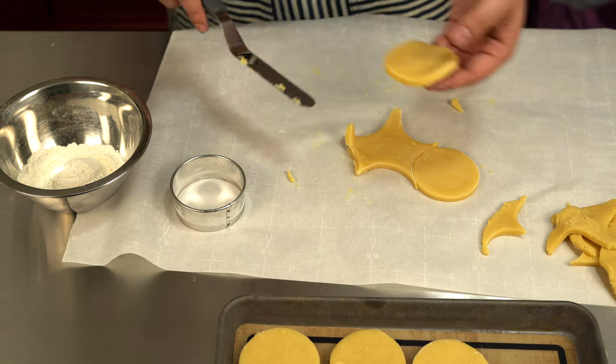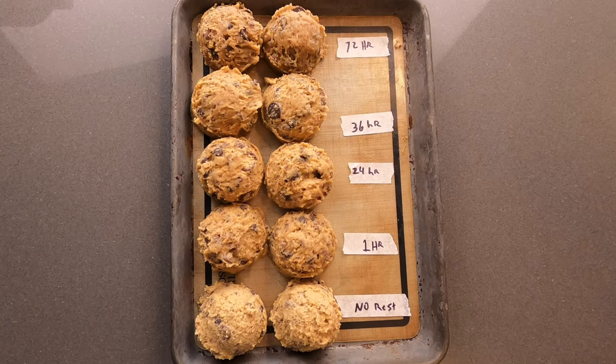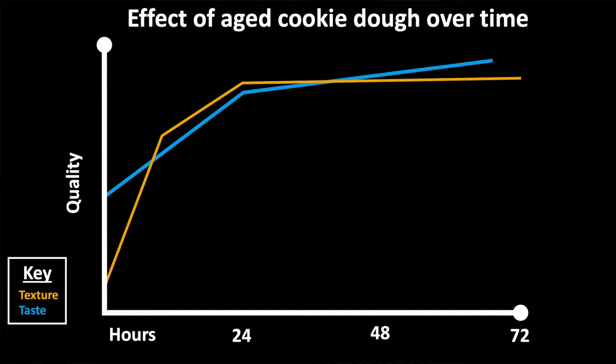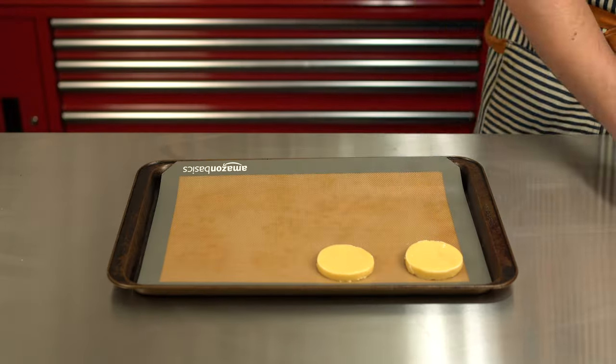We haven't preheated our oven at this point, and that was intentional because we want to chill this dough some more. As we saw in the aging cookie dough video, at least an hour of chilling is going to have a dramatic improvement on the taste and texture of our cookies. This can go up to two days if you want, but an hour is more than enough. If you can't wait that long, just chill the dough for the amount of time it takes to preheat your oven to 375 degrees.